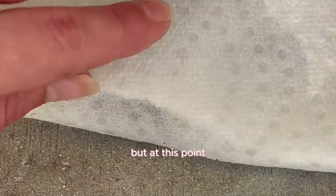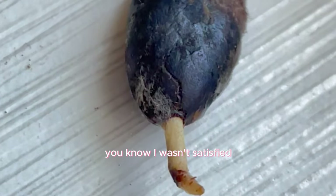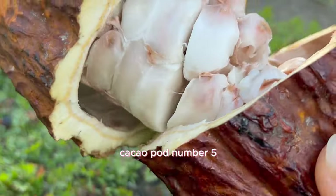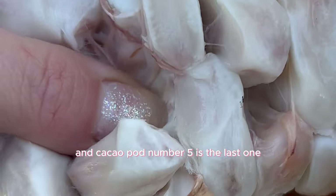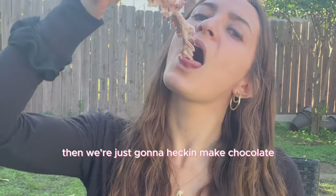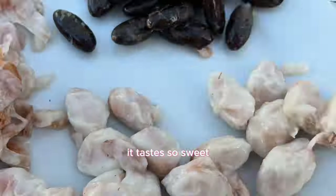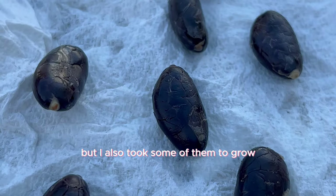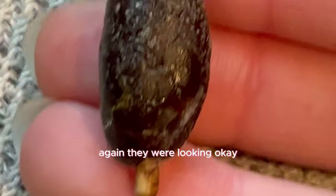I knew where I went wrong, so I tried cacao pod number five — the last one I was going to try to grow. I got them on a piece of damp paper towel, determined as ever. By the way, the skin is so good — it's all edible and tastes so sweet, like a lychee. But I also took some seeds to grow. I even added cinnamon to prevent that sketchy mycelium. The tails were looking okay, but they also just shrunk up.